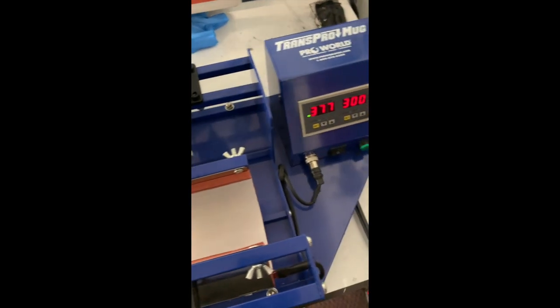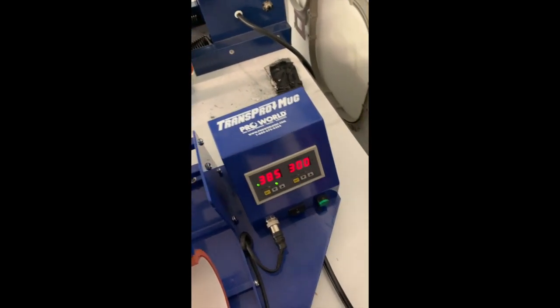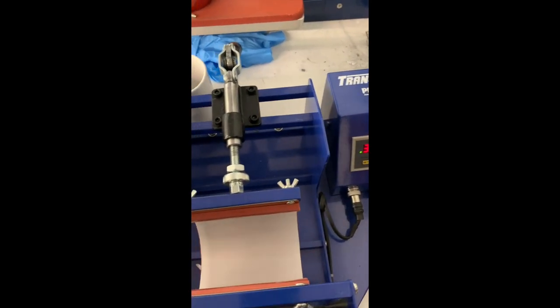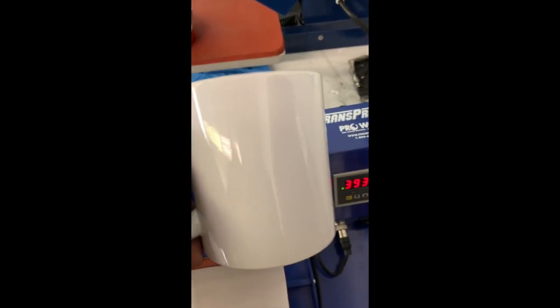You're also going to need coffee mugs. I dropped the mug — here it is. You can get these coffee mugs from a number of places. They sell them on Pro World, the same place I got this heat press, and a couple of different places. Just type in sublimation coffee mug. This is an 11 ounce coffee mug, pretty good standard size. You can get bigger ones, but my customers like these.